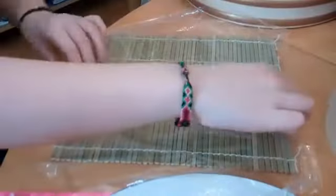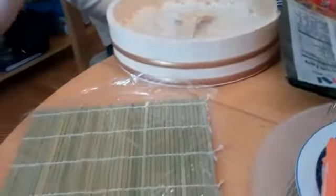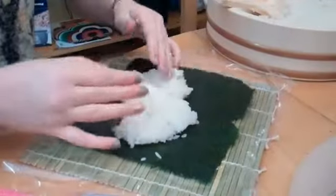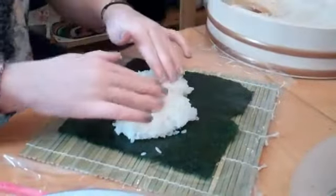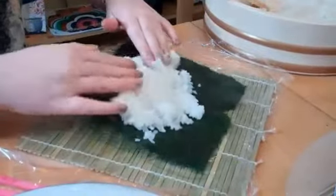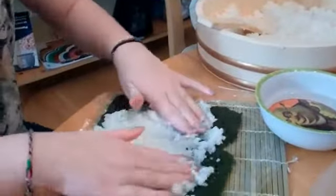Let's make a blooper section — blooper section! Put the nori down, now pack it with the rice. Don't they wet their hands too? I always see them wetting their hands. Yes, some wet hands — when they go like this. There you go — once you put your fingers in the water, there you go.